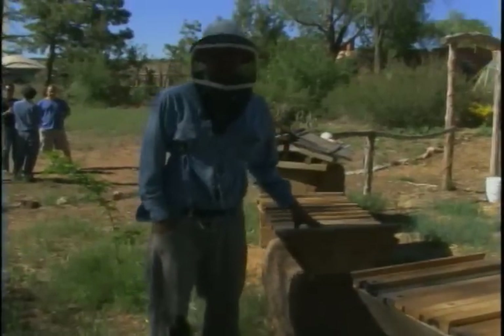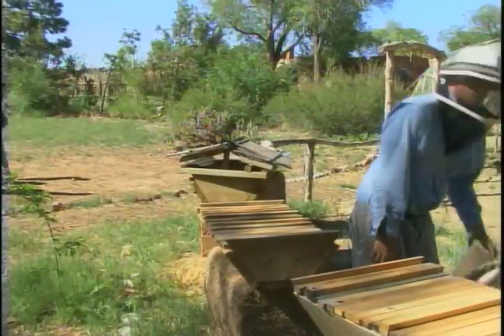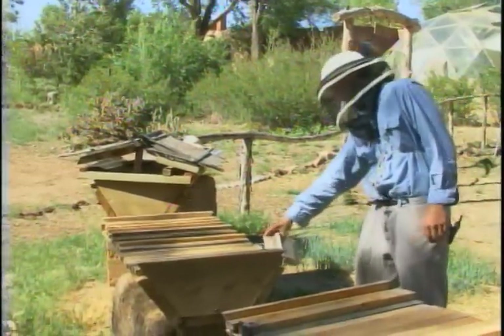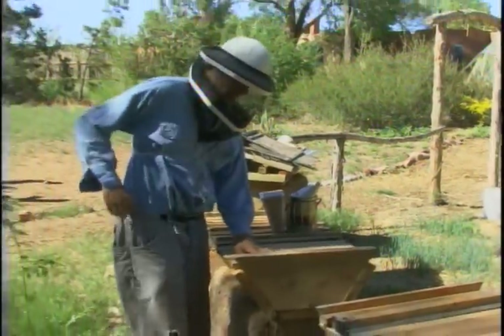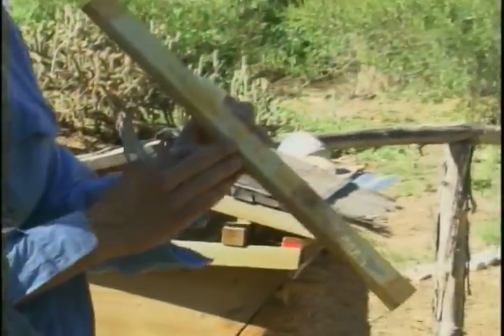The first thing you do when you enter a top bar hive — got your smoker lit, your veil on — give a couple puffs of smoke in the door, get your hive tool or knife, pop out the back top bar, give a couple puffs of smoke in the back.